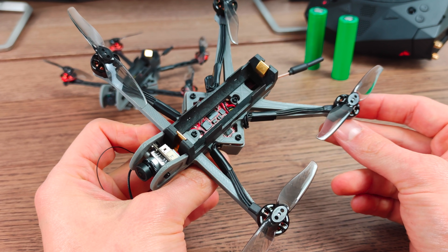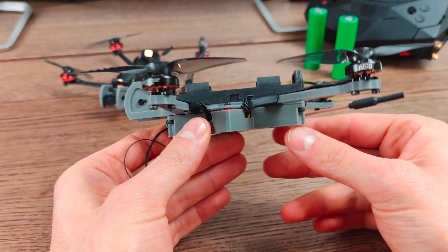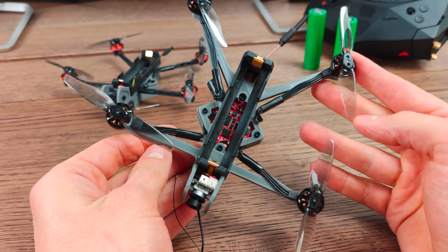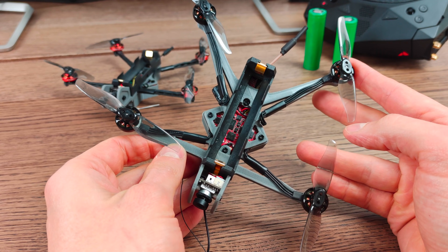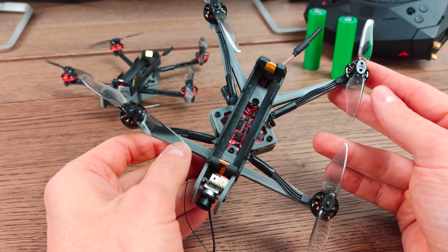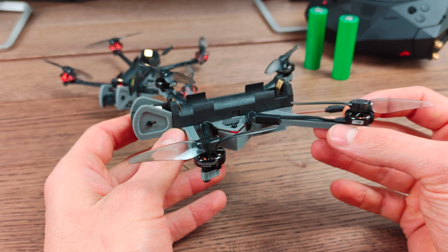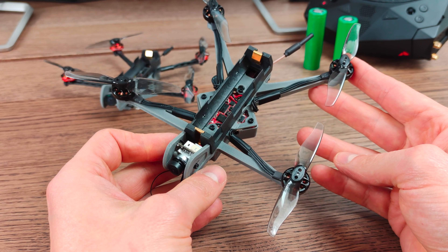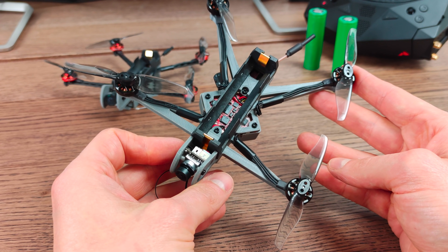So let's talk about flight performance a little bit. As you would expect from something that is running on a single cell and has an all-up weight including the 42 gram cell of roughly 100 grams, it's not exactly overpowered. So it is not meant to be used for freestyle or racing, although it can still do some flips and rolls. It's really meant for cruising and it does do that quite well. It does fly quite smoothly.